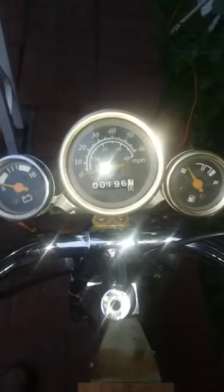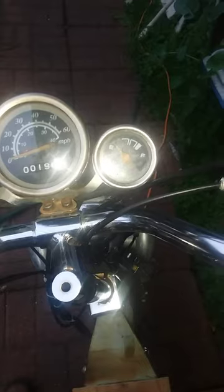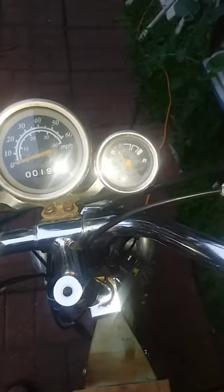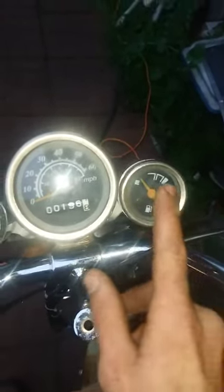Here are the gauges — you got your battery, speedometer, how many miles are on the engine, and your fuel gauge. When I get that new gas tank, this fuel gauge should work, hopefully if I hook it up right. The wiring harness is still in the bottom but it's all hacked up — somebody did their own little touches to it, but it's not that far gone, so it's alright.